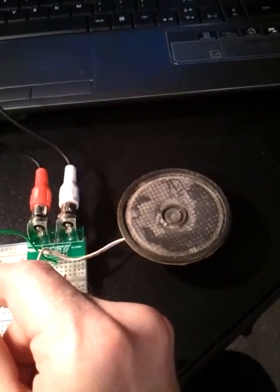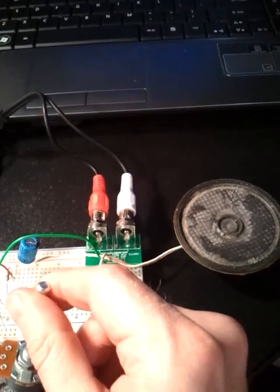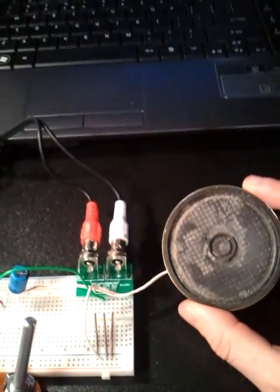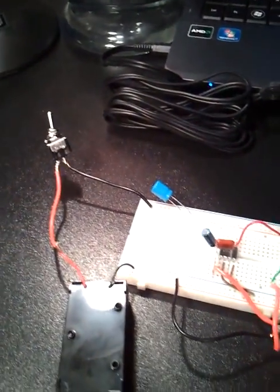This is a little half-watt amplifier. I got this speaker out of my old clock radio. It didn't sound too bad.